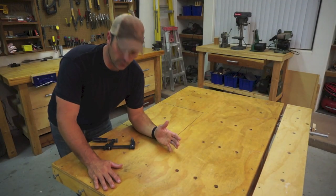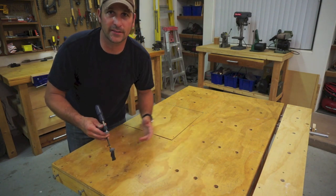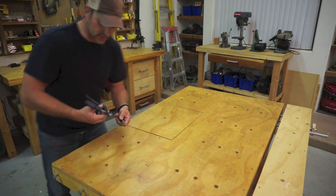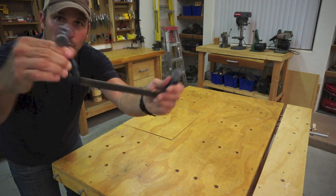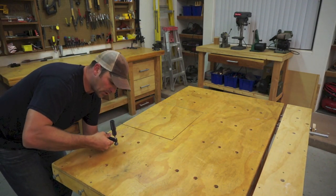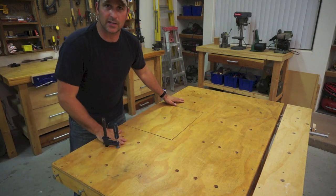The last two features have to do with the top and the holes I have drilled in it. Basically they're areas I can use to clamp work pieces to the workbench using simple bar clamps like this one, where I can slide one end from the bottom, one end from the top, and then clamp the workpiece down or use it as a stop block.